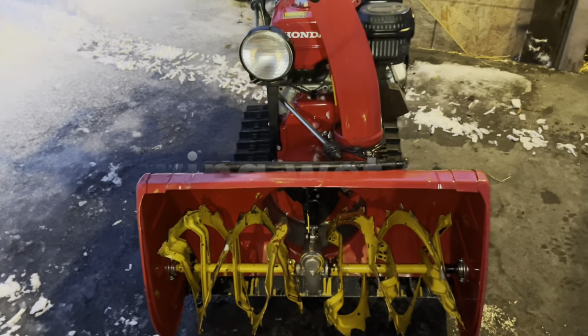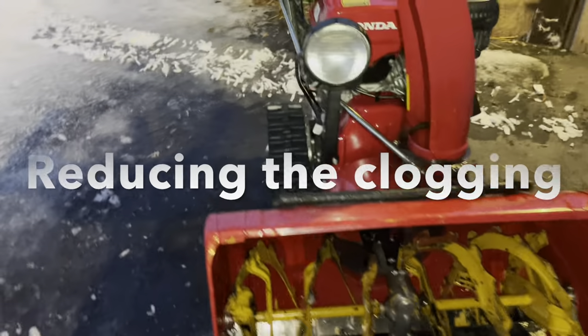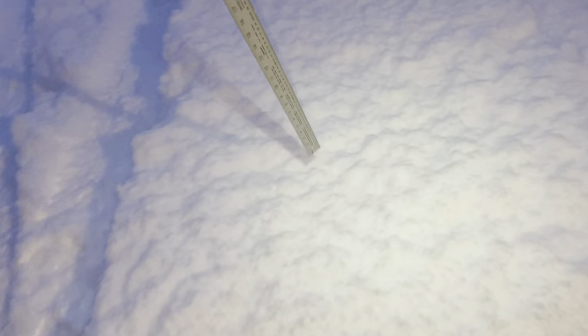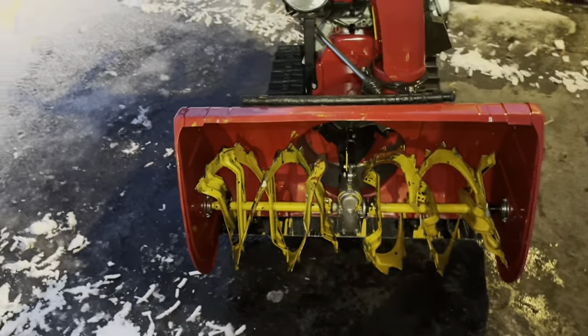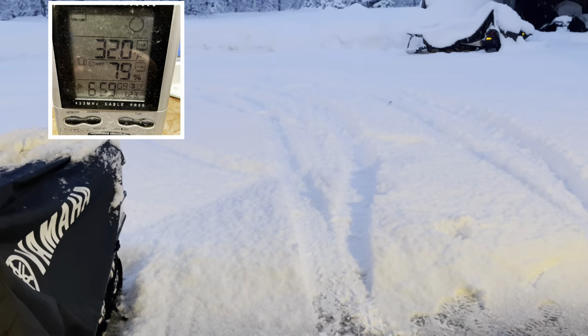Hey YouTube, I'm going to do another snowblower video — people seem to like them. I just got home from work, I've got six inches of heavy sticky wet snow. My temperature is currently 32 degrees.